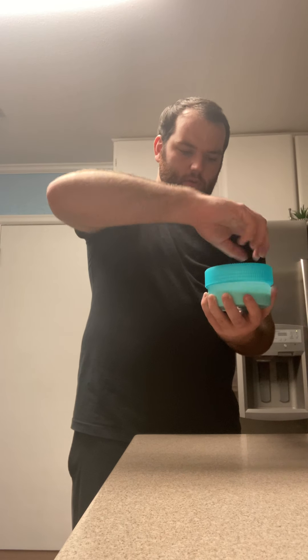We're going to seal this baby up and we're going to be shaking.